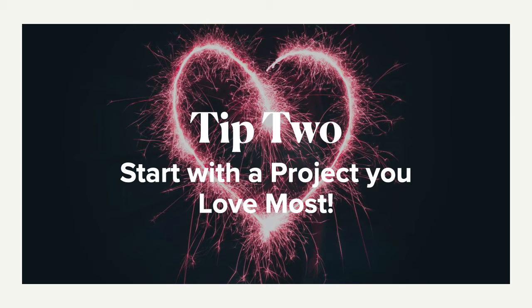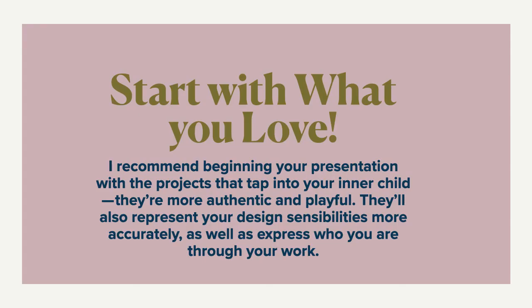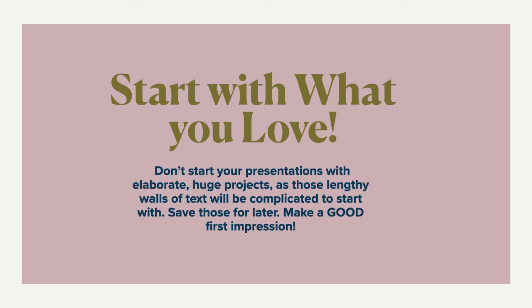Tip number two: start with a project that you love the most. A lot of people ask about what order to put your work in — start with the one you're most passionate about. It's not the most in-depth or the longest project; it's the one that really talks about you. Start with the one you love, as it tells me about who you are, your design sensibility, and that authentic quality about you. Don't start with some elaborate huge project — that just hits them with a wall of text and complications. Save those for later. Make that good first impression.